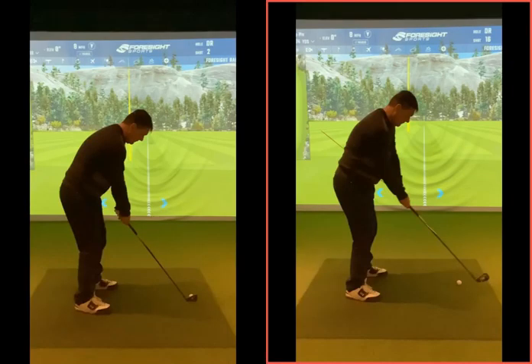The left-hand one is your before — this is you with the golf club as you start the session.